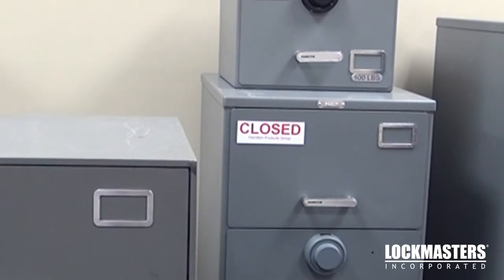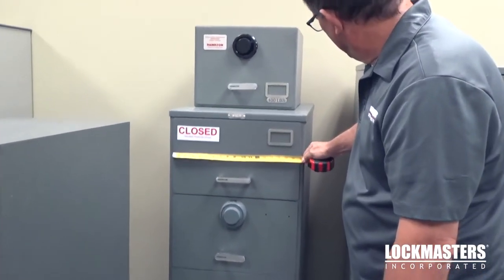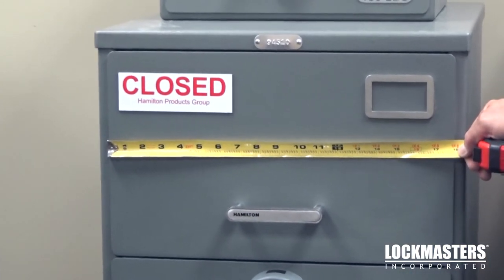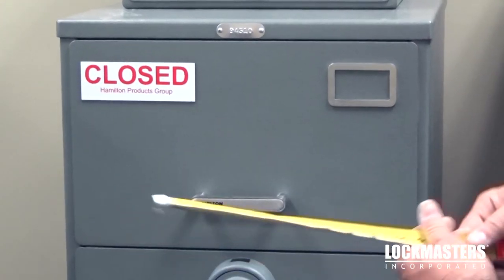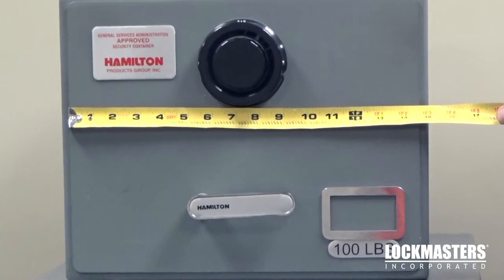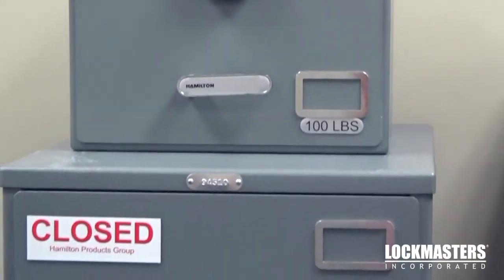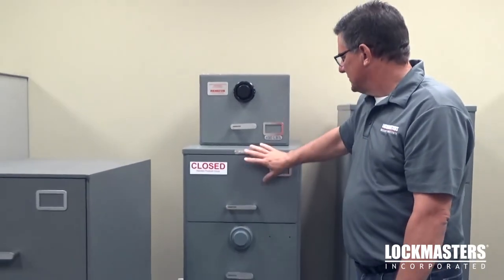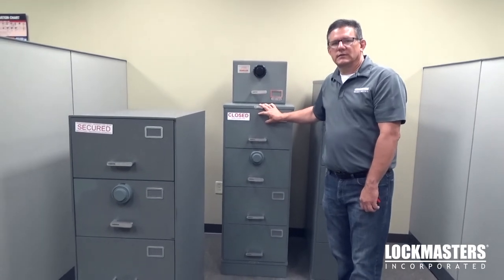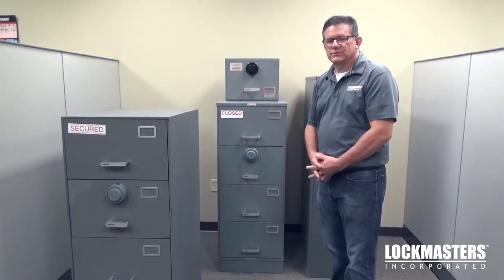Now let's look at the width of the container — legal versus letter. These are all Hamilton containers. If you look at the width of the drawer head, it's about 17 and 15/16 inches wide for a legal size. Letter size is approximately 14 and 9/16 inches wide. So visually, when they're together, you can see a big difference in a letter versus legal. When you walk up to a single container in the field, it may be a little more difficult to tell the difference, so those dimensions will help you with determining the actual size of the container.